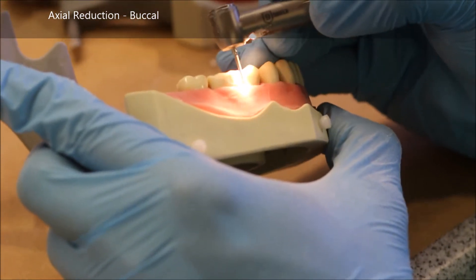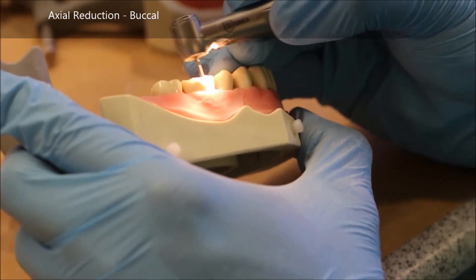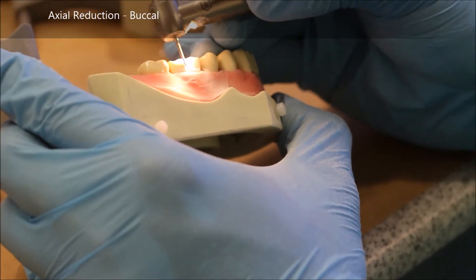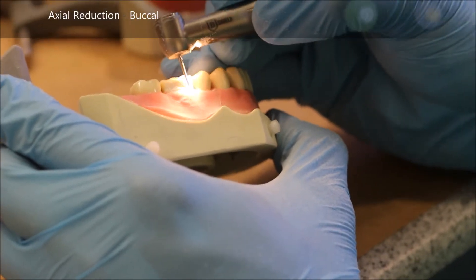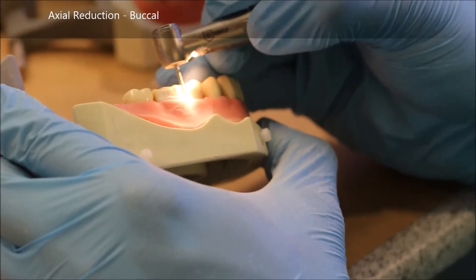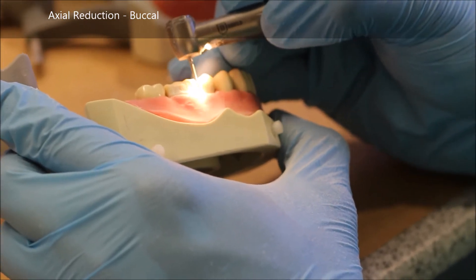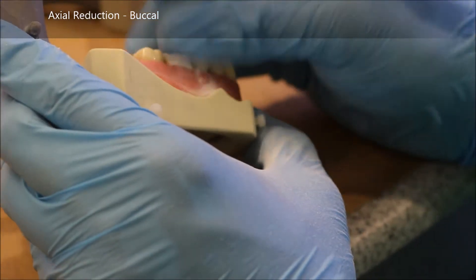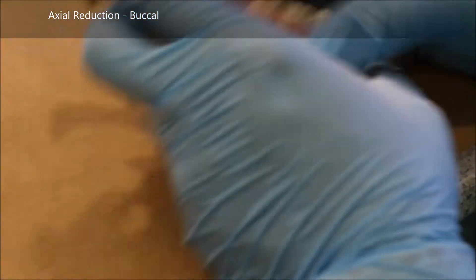You start generally in the middle, and you can place depth cuts if you'd like. Since this is a full gold crown, the finish line we're going to use is a chamfer, and the 878 is a chamfer diamond. By placing this tapered diamond burr roughly vertical — or somewhat leaned in as dictated by adjacent teeth — you can take down the buccal surface 0.3 to 0.7 millimeters where the finish line is, and a lot more where the cusps flare outwards.